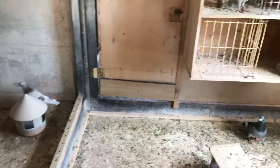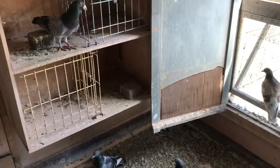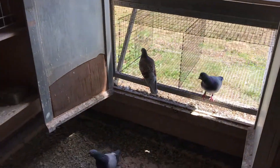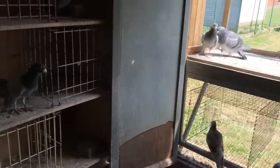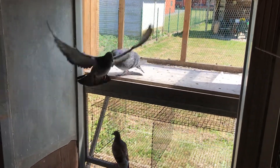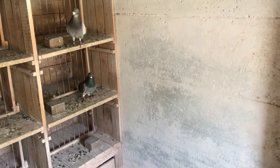Welcome back guys. Today we're gonna do another update video on the Galvasloft breeding project.